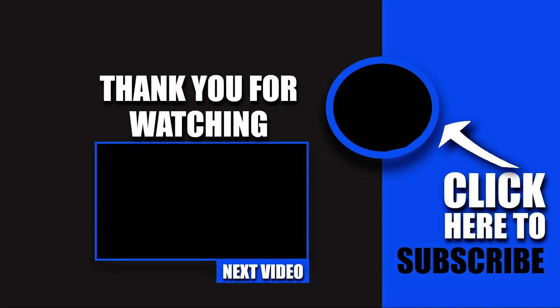Hey, YouTube wants you to watch another video next — go ahead and click it. I'll see you in the next video, peace.